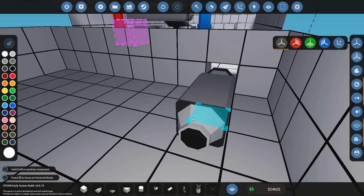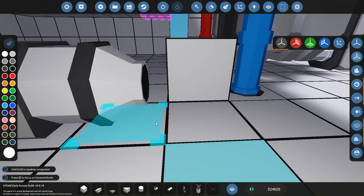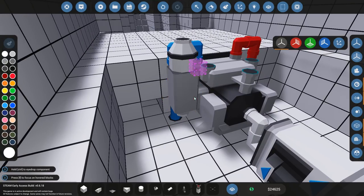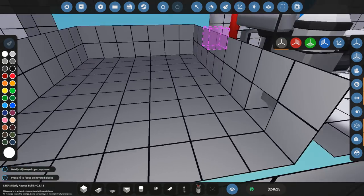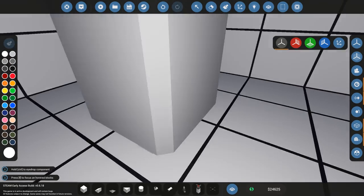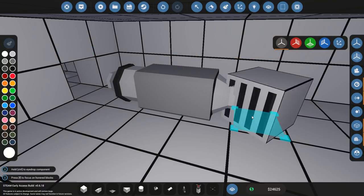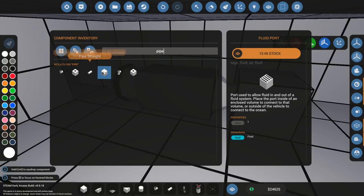This is going to be the pump that pumps out the fuel from the fuel tank. That means the ring part has to be pointing towards the engine. The fluid port over here — this is where the pump drains the fuel tank. I'm going to go with an enclosed pipe over here, and a straight one there.